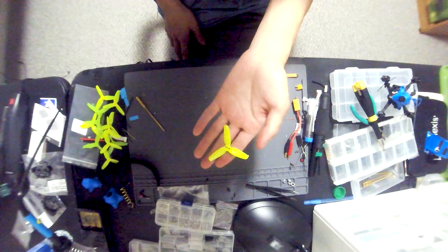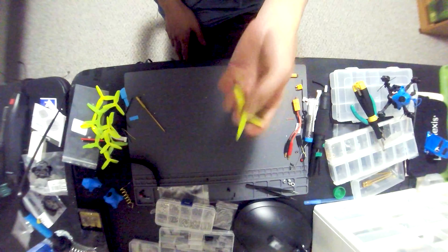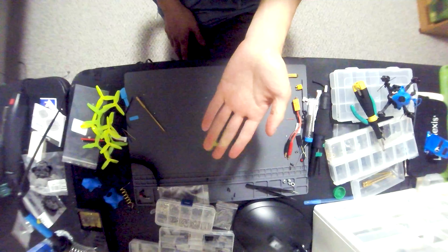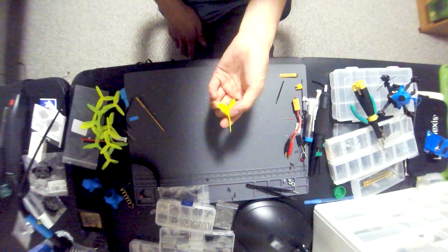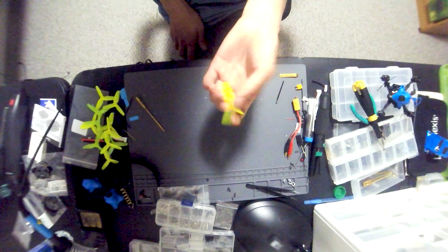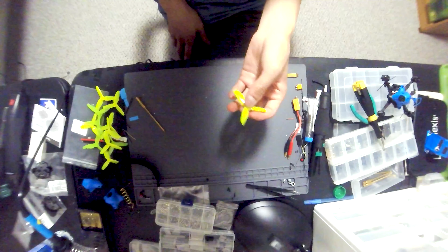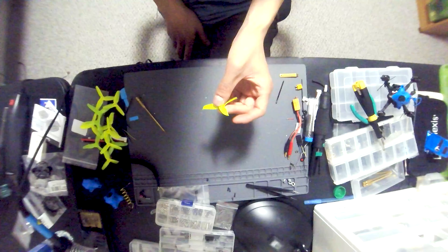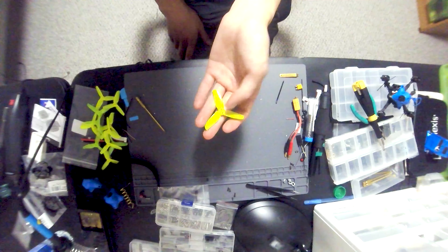I bumped down to the Gemfan Flash 2540-3. These were the prop I ran on my Tiny Hawk freestyle and got great performance out of them, so I thought why not run them on the HX115 — it's basically the same wheelbase in a three-inch form factor instead of two-and-a-half-inch. And that's the flight footage you're going to see. The only noticeable difference besides increased maneuverability and handling with reduced speed was that they did introduce a decent bit of noise in the camera.